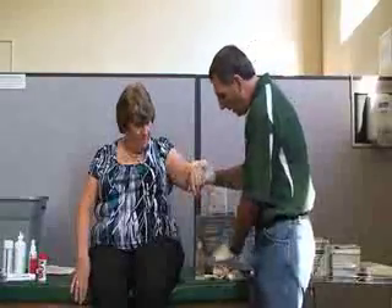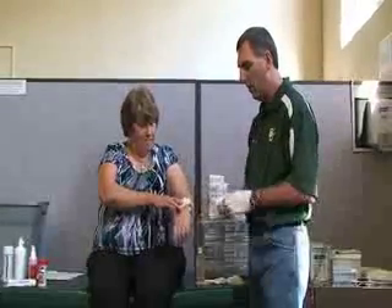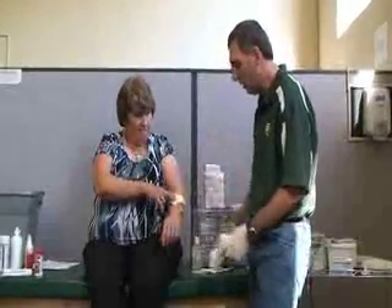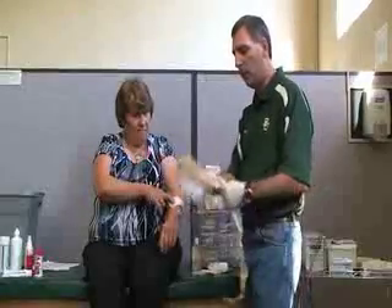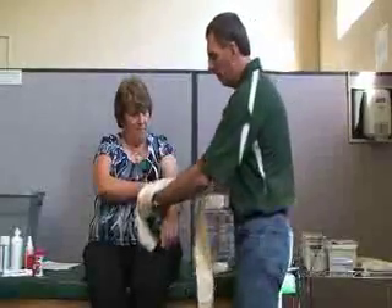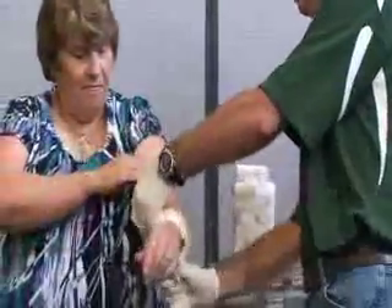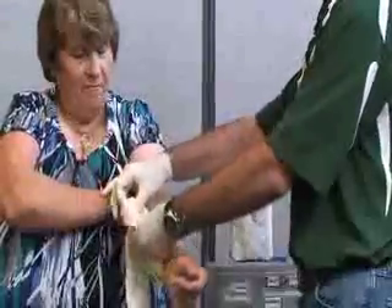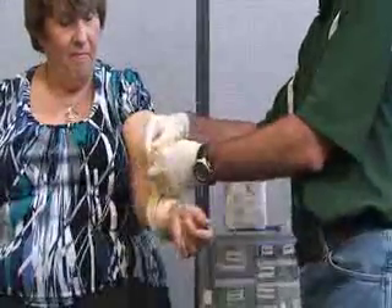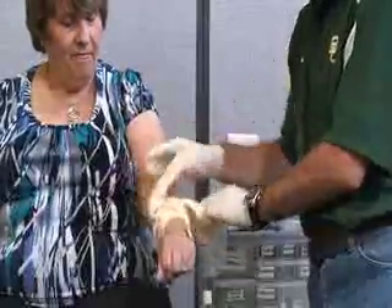Another technique is to apply a pressure bandage. I'm going to have Barb hold this. There are a couple of different techniques — you can use a gauze roll or a triangular bandage. I'll wrap the triangular bandage around and talk to her to make sure it's tight enough but not too tight. I always want to tie this on top where the wound is, using the triangular bandage to apply the pressure bandage.